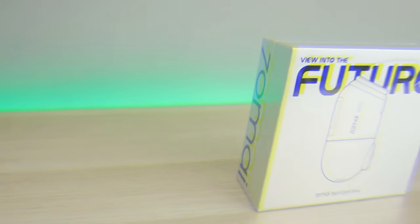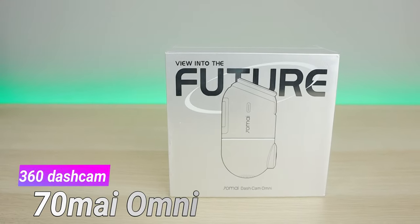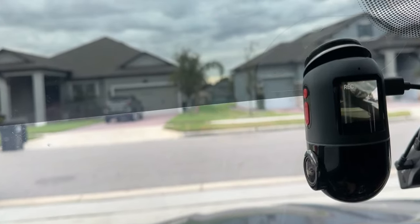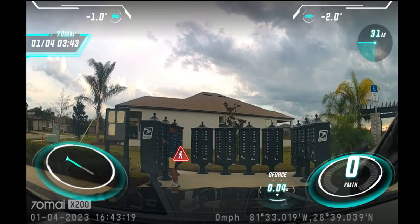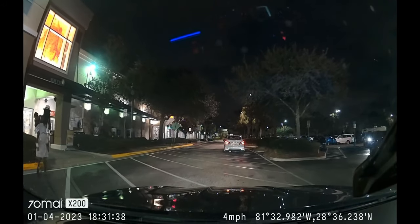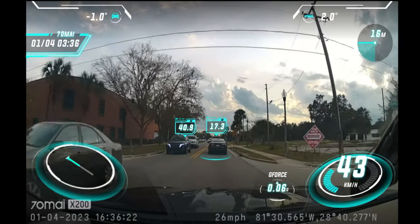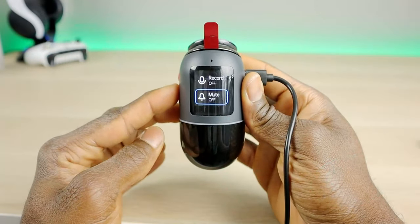Welcome back to the channel everyone, Triple M here. Today we're unboxing and testing the 70mai Omni 360 dash cam. This is the world's first ever 360 dash cam with a ton of features: 360 view, AI motion detection, superb HDR vision, full 1080p video, built-in GPS, ADAS, and voice control — so no need to go into the app for certain functions, simply talk to it.